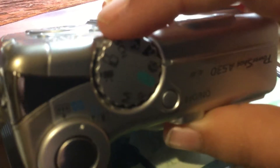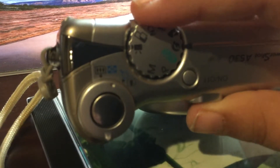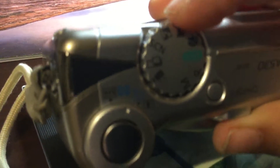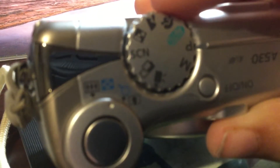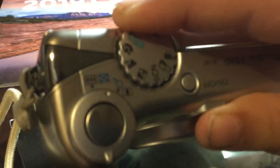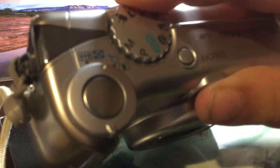Here's a dial where you can choose the settings. You can't really adjust many manual settings, this being a compact camera from a few years ago. So you've got video, stitch-assist, night snapshot, night scene, landscape, portrait, auto, program, and manual.